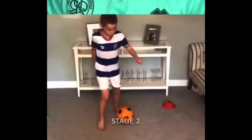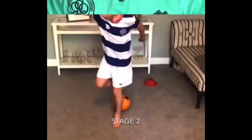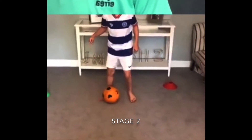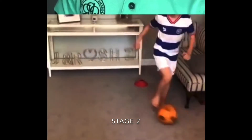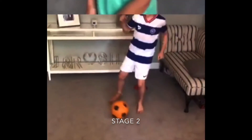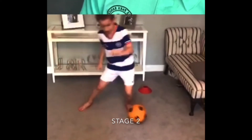As you stop the ball after the roll, you bring it out like that, then you roll it back in and push it out. Show me stage two a few times. Roll out and across and out. One more time. Roll out, across and out. We're going to try that for 30 seconds — everyone try just stage two for 30 seconds.